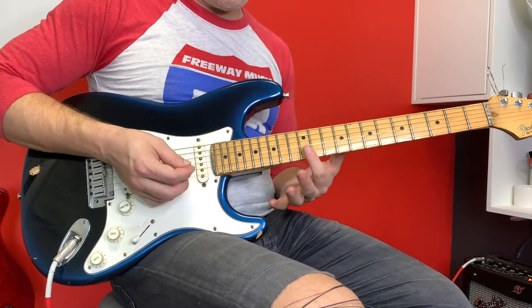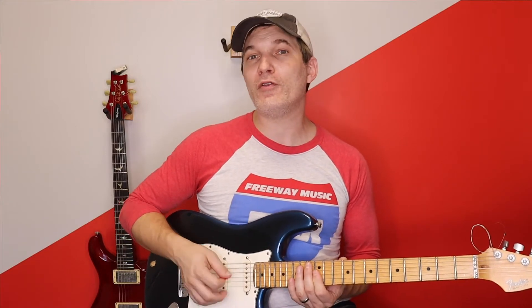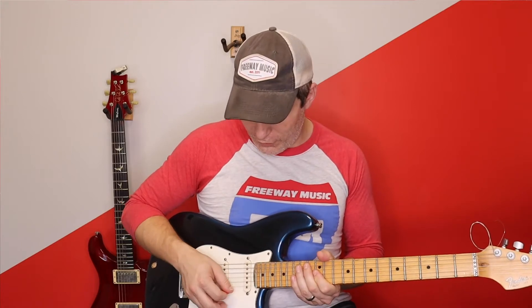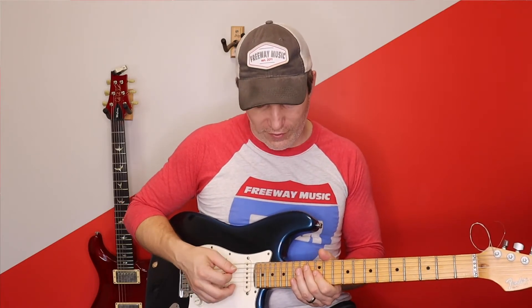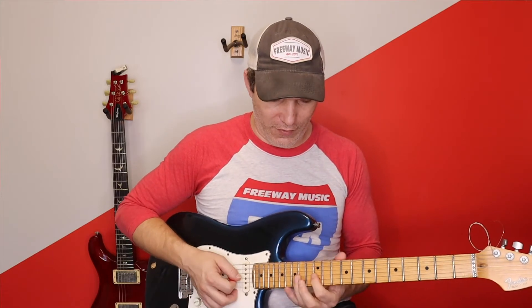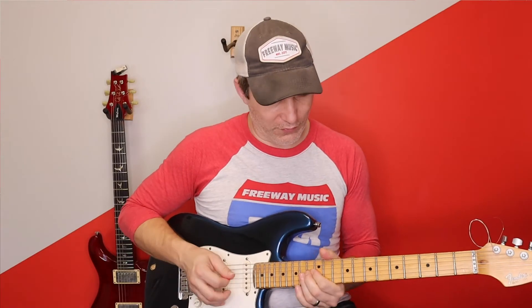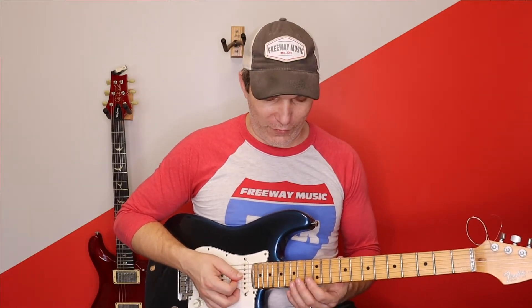I've got this little lick here — that's going to be a double stop. A double stop just basically means you're playing two notes at once. So I'm going to be going 12th fret G, 12th fret B. I'm going to go — put a little mute in there — down, mute up, down, and then 14 for G and B, 12 and 14.